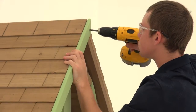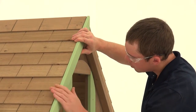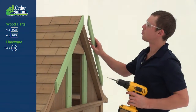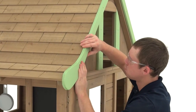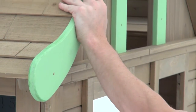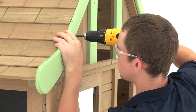Beginning at the back of the playhouse, position a roof side top along one edge of the roof with the angled end reaching the peak. Make sure it's flush to the top of the roof assembly, then attach with three trim screws. Add a roof side top on the other side, flush to the top and centered at the peak. Attach with three trim screws. Fit the narrow end of the roof side bottom against the bottom edge of the roof side top and use three trim screws to secure it. Install a roof side bottom under the other roof side top, then repeat each of these steps on the other side of the playhouse.